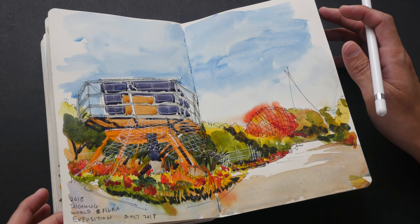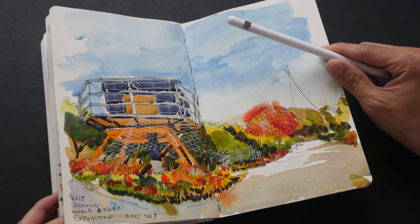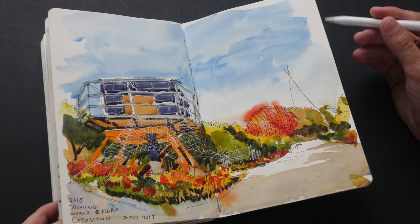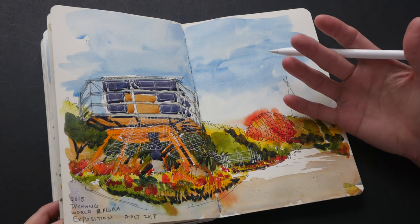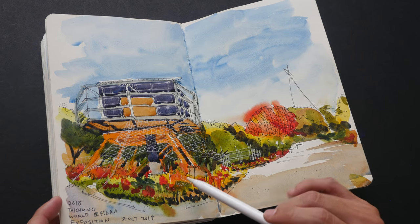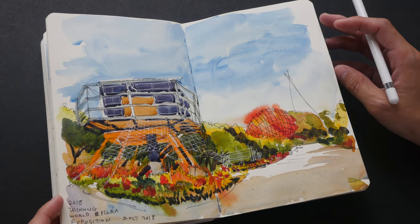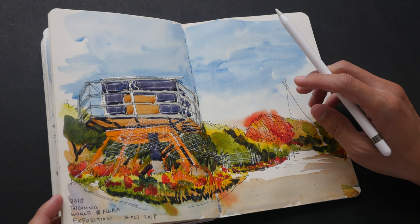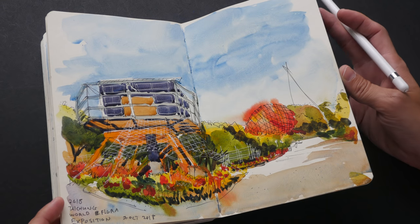This is the Taichung World Floral Exposition. We were brought to this place while it was still under construction — we were not allowed to take photographs or make videos because the flowers shown in this sketch weren't up yet. They still had one month to prepare before the Flora Expo opened in November 2018.